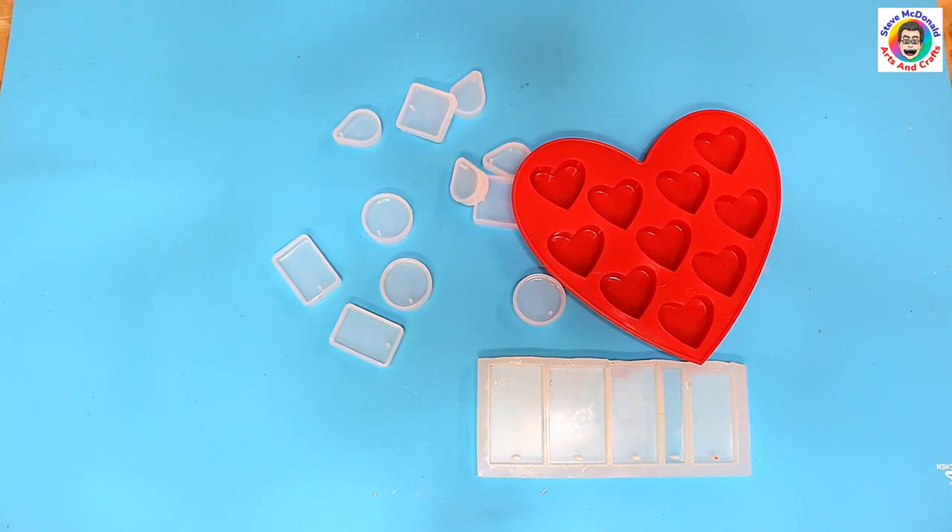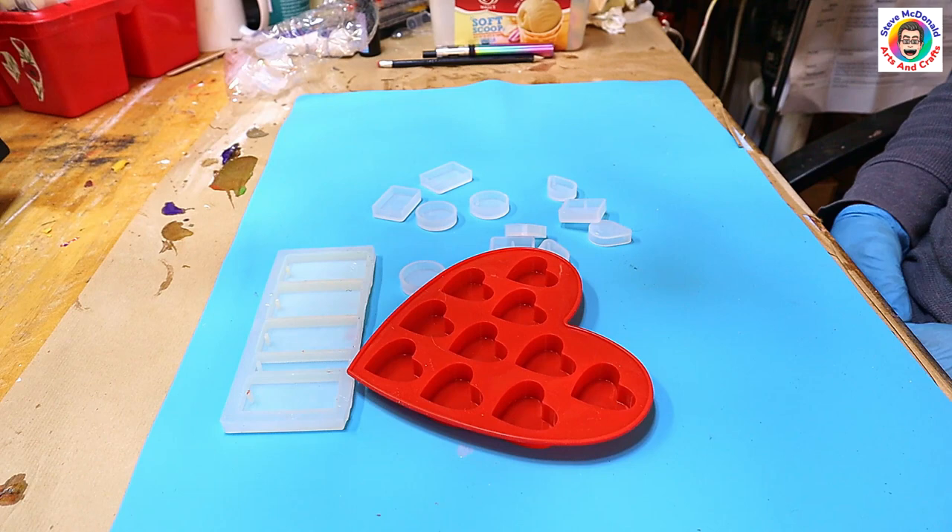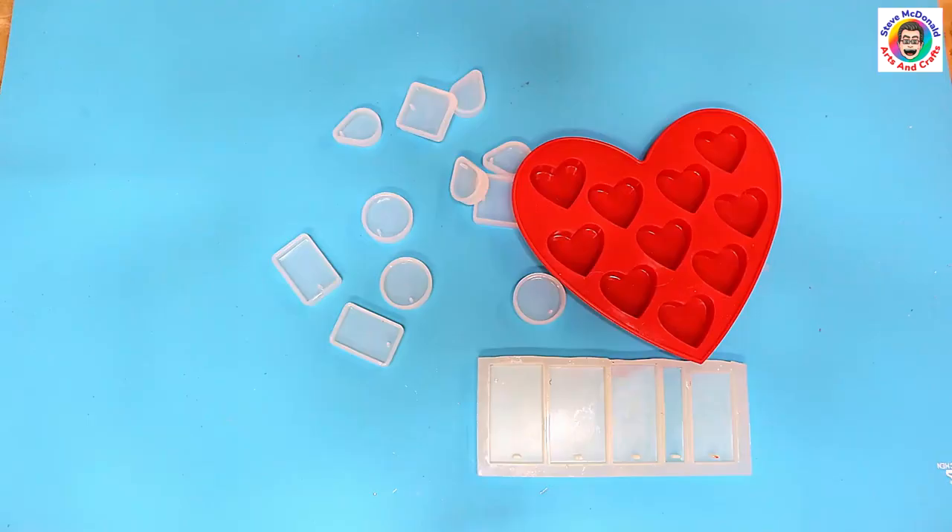Hello, welcome to Steve McDonald's Arts and Crafts. Today I'm going to be showing you how to do 10 cheap and easy resin pendants — 10 different ideas that aren't going to cost you hardly anything but make some great pendants, so stick around while I go through each one with you.